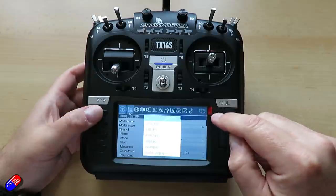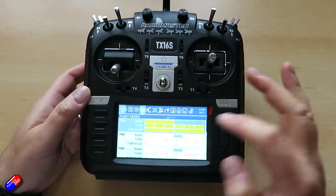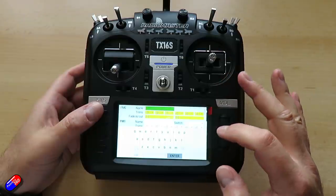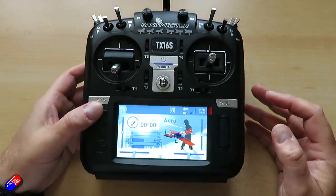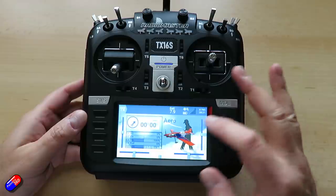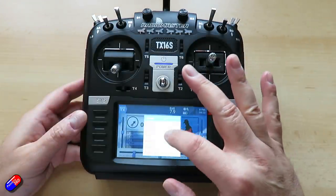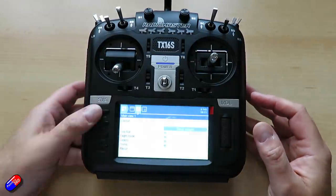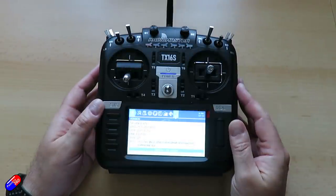I happen to know that the people behind RadioMaster are fans of the EdgeTX project. The OpenTX project was getting a little long in the tooth — there are entire videos about what happened with OpenTX. EdgeTX is definitely the one getting all the attention and passion from developers and implementing new things. The setup on here isn't bad; there's an awful lot of the pieces you're going to need straight out of the gate. It's actually shipping with EdgeTX version 2.6, which is pretty up to date.